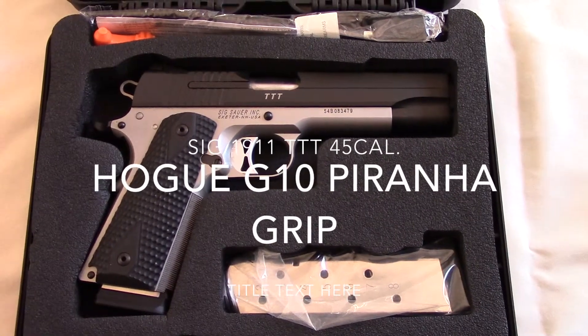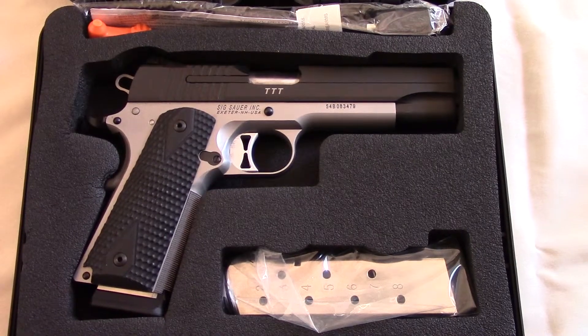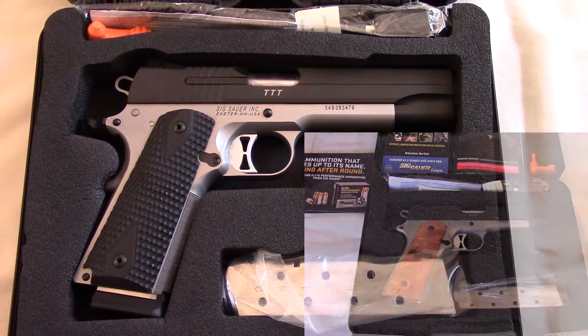Sig Sauer 1911 TTT. I replaced the stock grips with a set of Hogue G10 Piranha grips. These grips are very aggressive and they feel great in your hands.